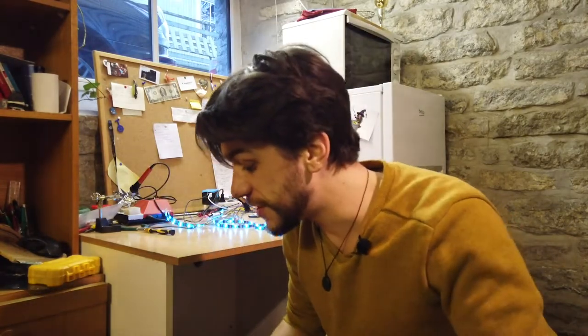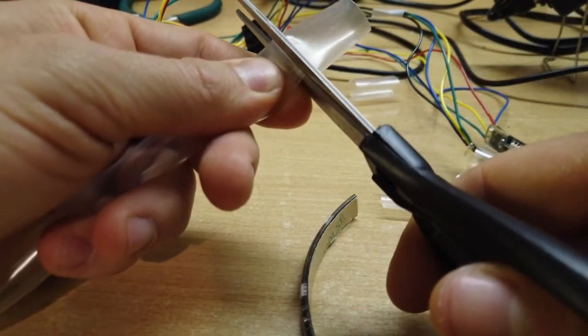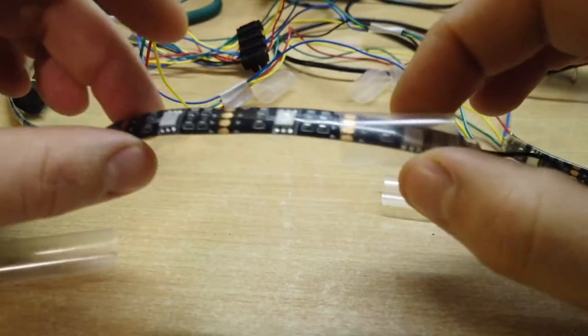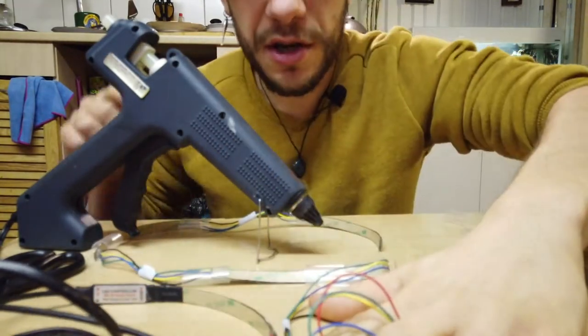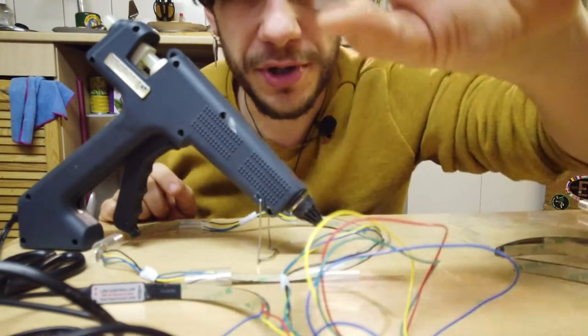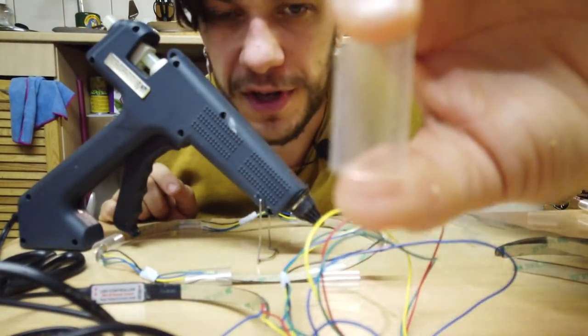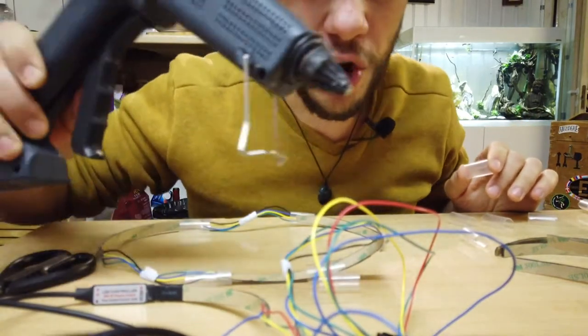Now that the connections are made, I want to secure them. For this I'm going to use a hot glue gun and thermal shrink tubing. For each connection with the LED strip, cut about a two-centimeter section of thermal shrink. My strategy is simple: put the hot glue, place the shrink tube on top, and if it doesn't hold then add even more hot glue.